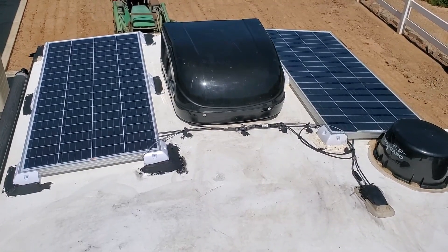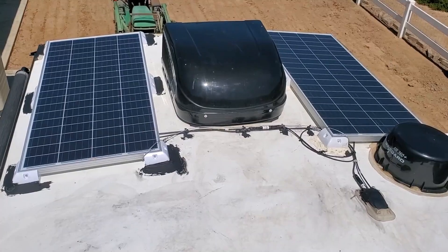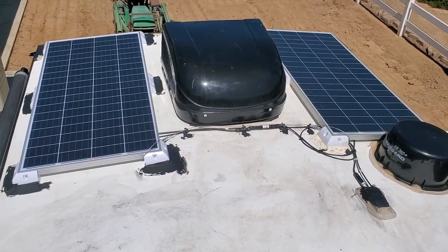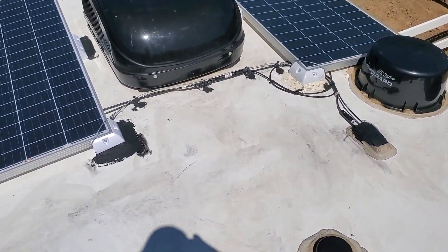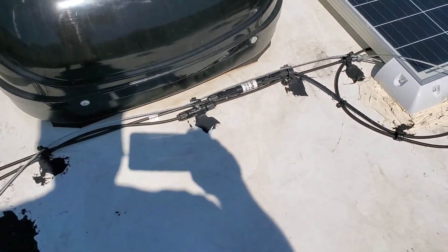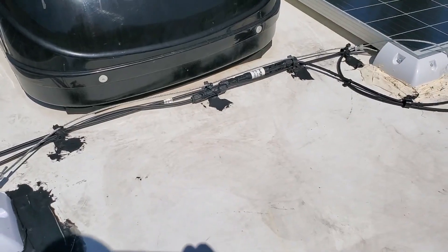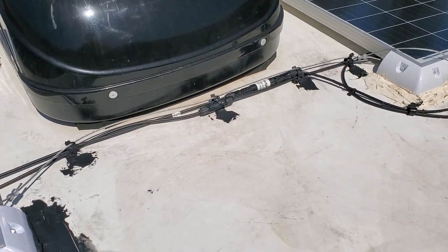Here is the solar panel setup on my roof, running two Rich Solar 200 watt 24 volt panels. They're hooked in series, running a 15 amp fuse. I also ran a wire between the two panels so that if something should happen and they come off, the wire will catch them so they don't go flying down the road.